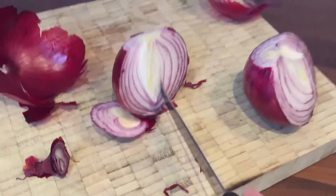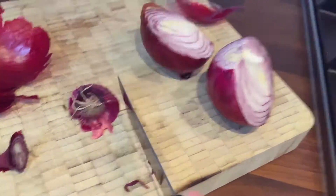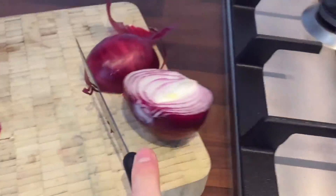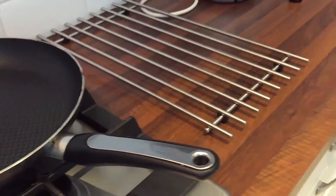First you want to grab your pan, then have your onions pre-peeled and chop them up finely. It is ok if your chopping skills are not up to my standard, as it takes years to master.